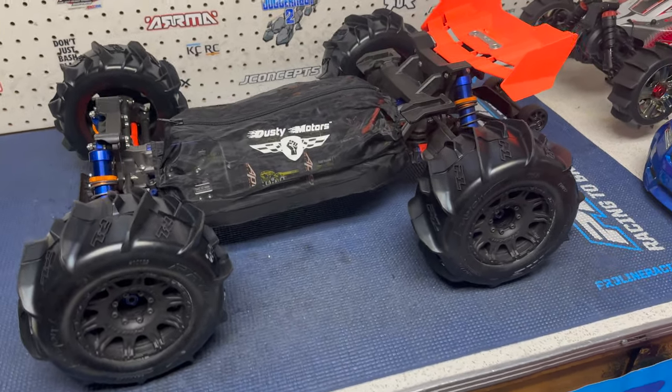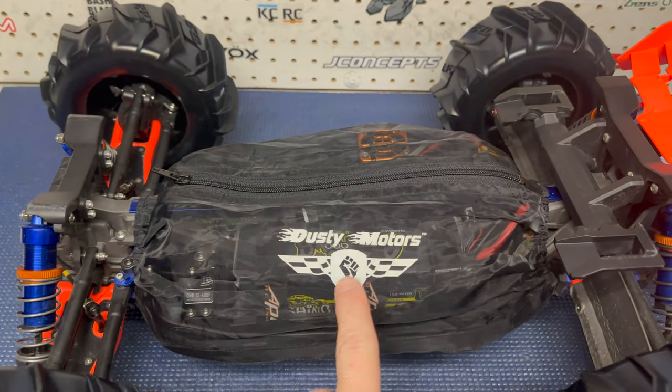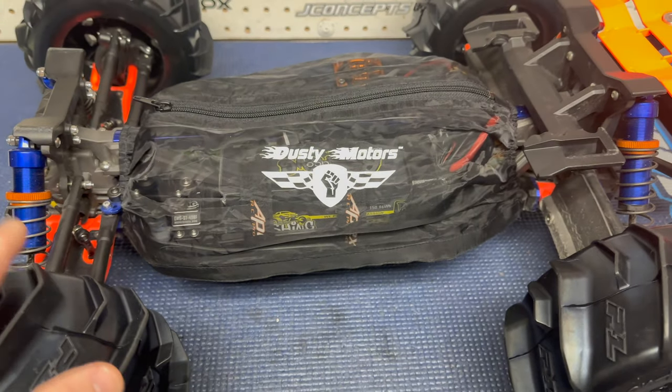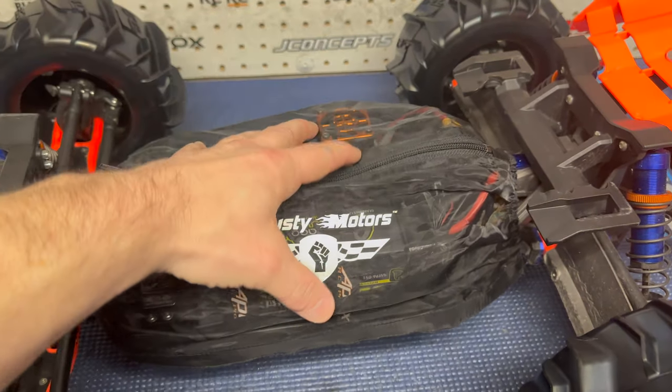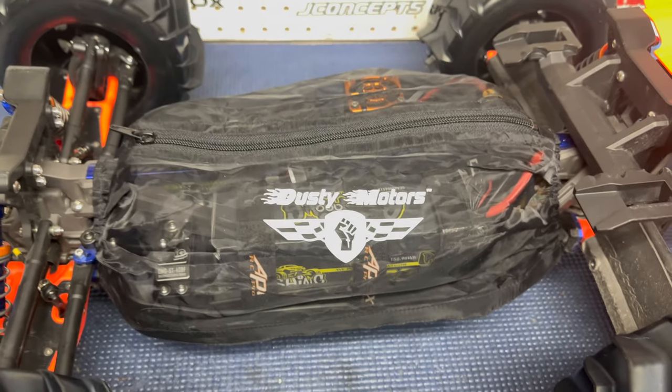Hey guys, it's Jason here. Welcome back to the channel and welcome to another snow running video with the sledge. I found this cover. So if you watched the last video I did with the sledge, I was out in the snow and I had a lot of pack snow in here, all in the little crevices around the motor, around the AC, around the servo, everywhere.